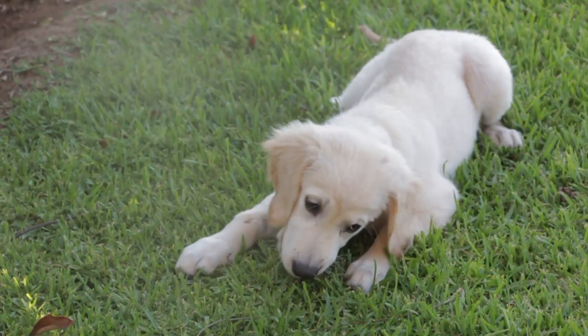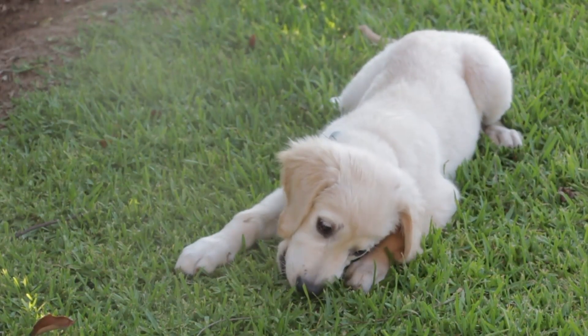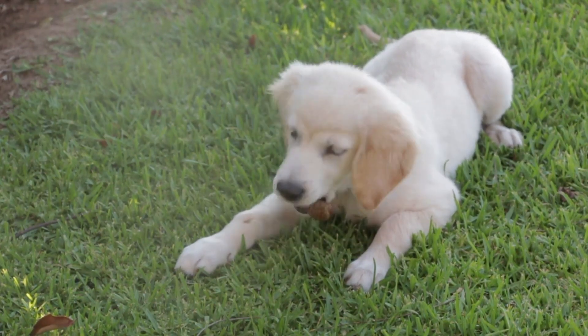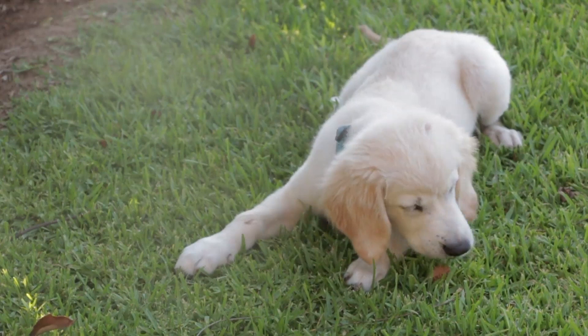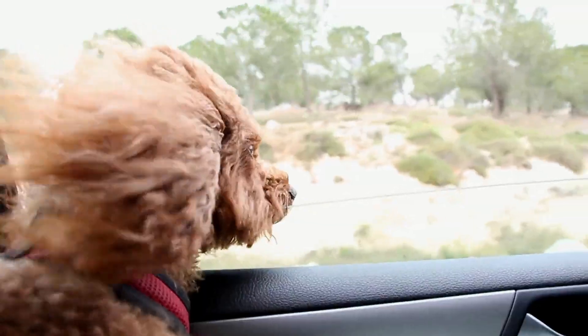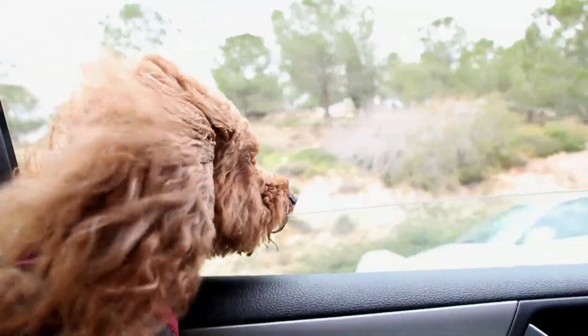Choosing the right brush for your dog — dog brush types explained. There are many shapes, sizes, and bristle types to choose from when searching for the right brush for your dog. In this video, I will break it all down for you and give you a better understanding of how to choose a brush when grooming dogs.